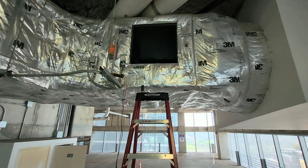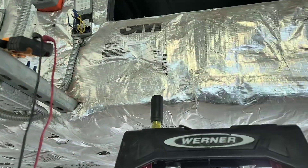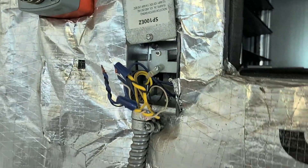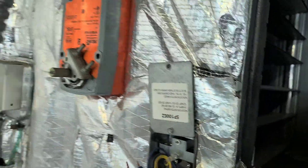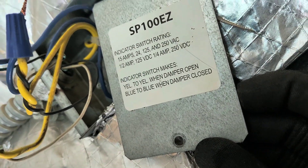We're going to go up here and prove this. I did find this open, and it seems like, according to the panel — though you can't always trust that — blue to blue when damper closed, yellow to yellow when damper open. That doesn't seem to be how they wired it. The damper's open and the fan is probably just free-spinning right there.